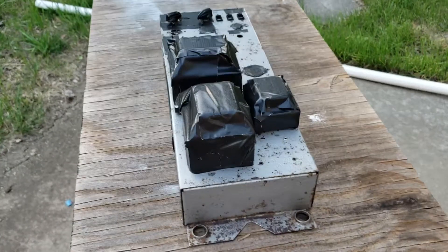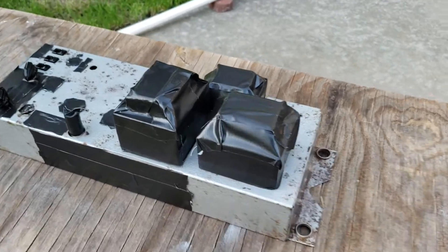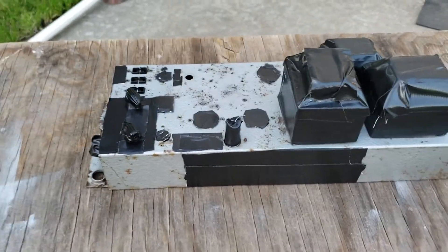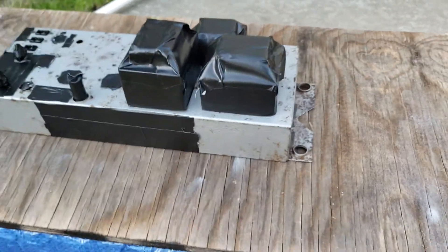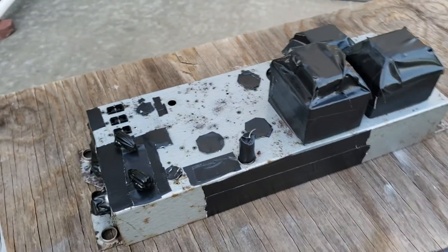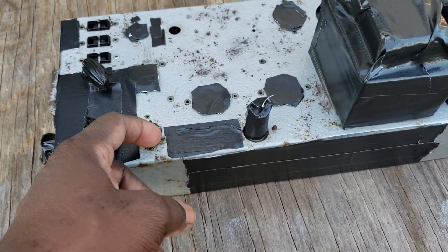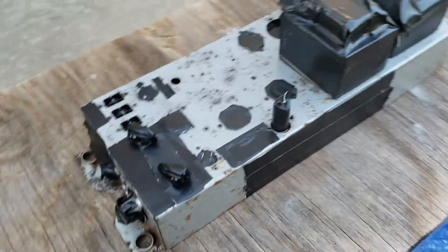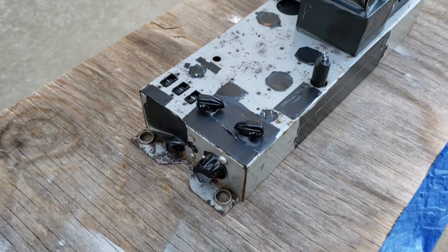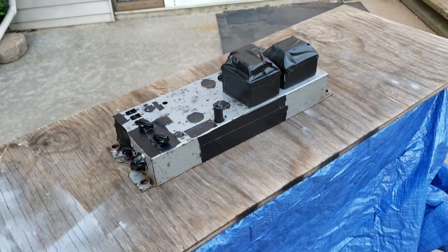It's not essential that an amplifier be cleared of all rust because it'll play with rust on it, but I just like for them to look nice. I got to add a little bit more tape here, put some tape over these motor sockets and then I'll be ready to go ahead and spot paint this thing.